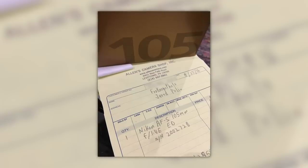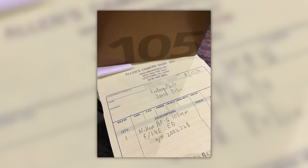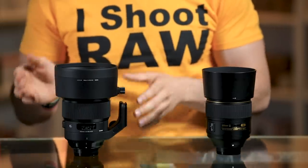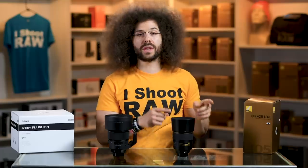I want to point out that this is actually my own version of the 105 f/1.4 from Nikon — I bought this one as soon as it came out. The Sigma has been lent to us by Sigma, so keep that in mind. I own this lens, which means as of now it's winning. By the end, I don't know if it's still going to be winning.